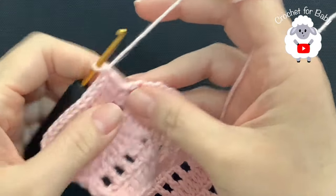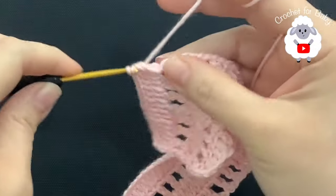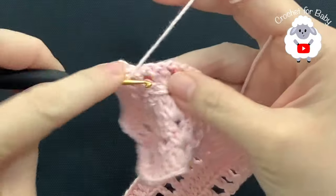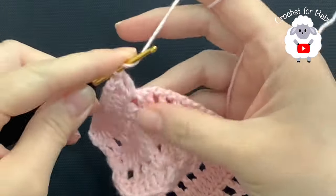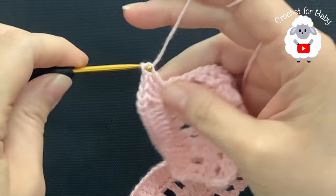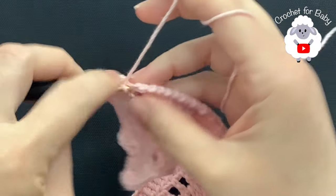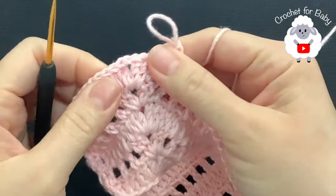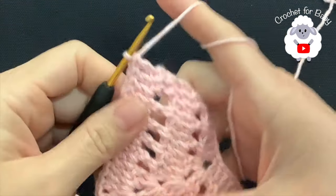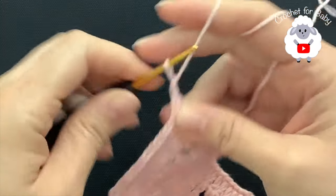Here's the first corner — here's the first chain one space. Into this space you're going to make a fan: two double crochets, chain one, two double crochets. Then continue along for this other side doing the same thing — one double crochet on each of the double crochets and into the chain one space — until you come to the second corner where you do exactly the same thing. I'm here at the end of this fifth row — I have a total of 119 double crochets.